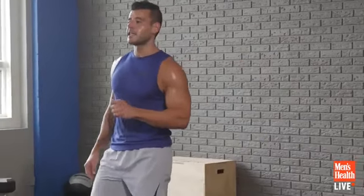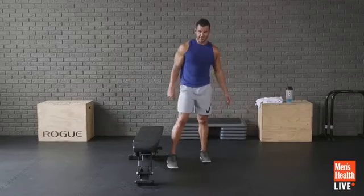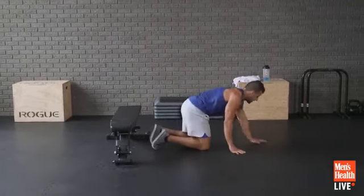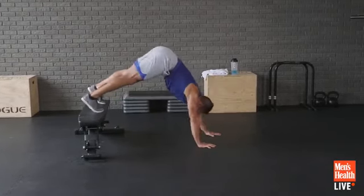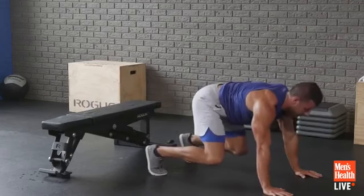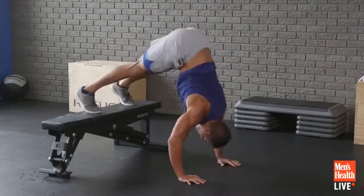Elevated donkey kick to pike push-up again. Slow it down if you have to — don't miss the bench, it's a little dangerous. Don't do the push-up if you can't. Start with the donkey kick, jump feet up, walk to pike, then add the push-up. Come back down to bear crawl. It's a killer movement — no joke.